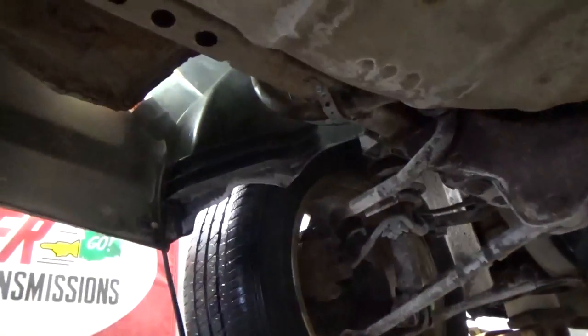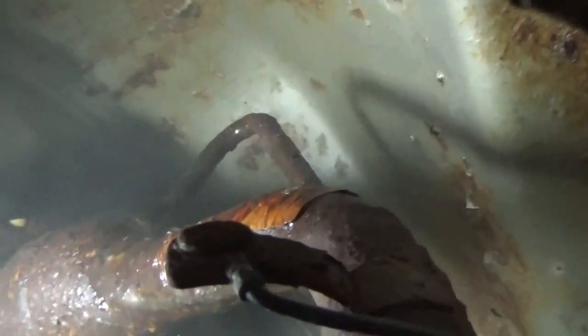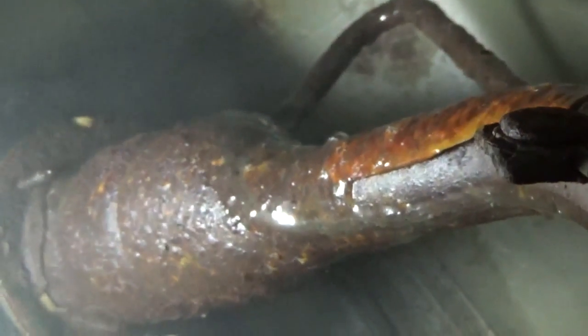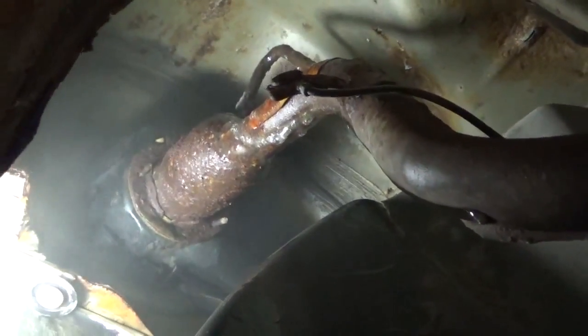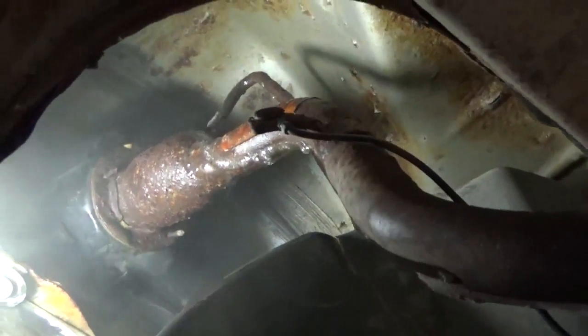I've got the smoke machine on. Sure didn't take long to find this one — look at all the smoke up in by this filler neck. You can actually hear this one hissing. So this vehicle is pretty easy. I tried putting a little soapy water on it for you so you could see it bubbling, but the leak's too big.